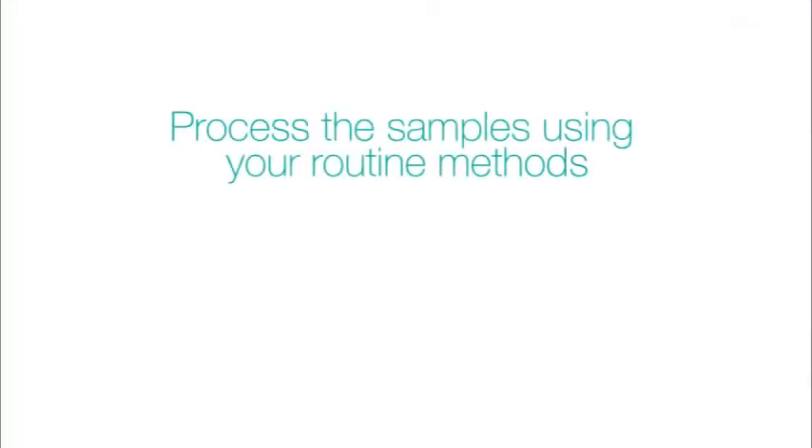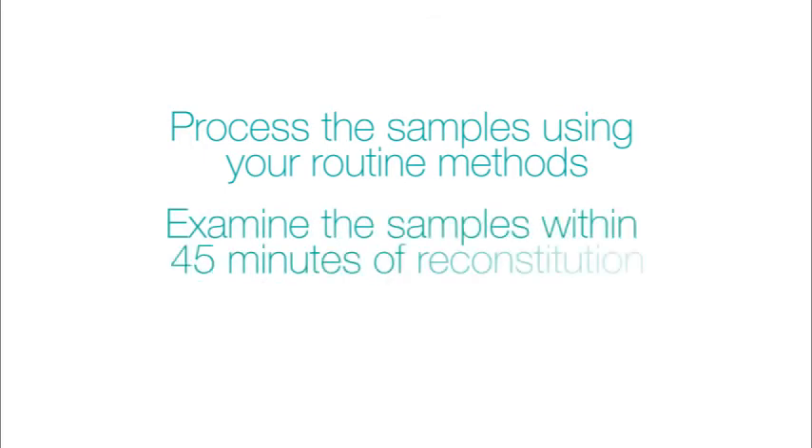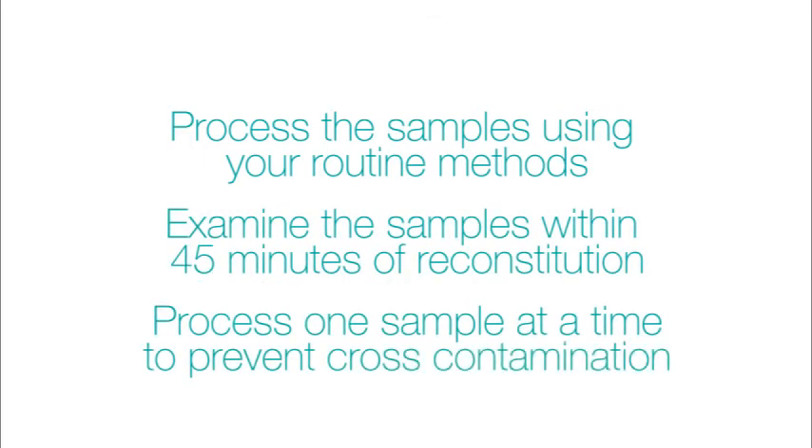Process the samples using your routine methods. Examine the samples within 45 minutes of reconstitution. Process one sample at a time to prevent cross-contamination. For more information, please visit our website.